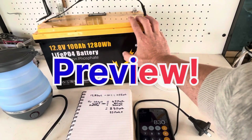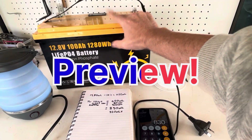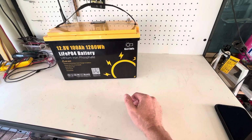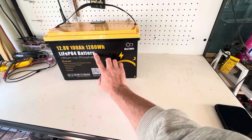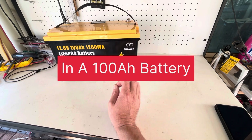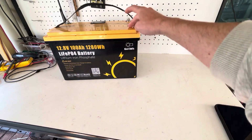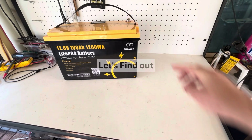I hope this gives you a better understanding on how to calculate how much energy is in a 100 amp hour 12 volt battery. What do these numbers mean? Today I'm going to try my best to explain what these numbers mean and how much energy is in this battery, and what we can use this 100 amp hour battery for.